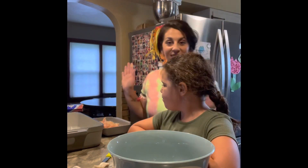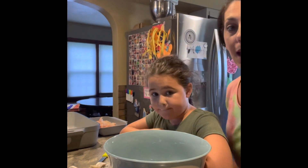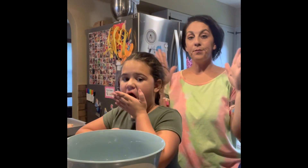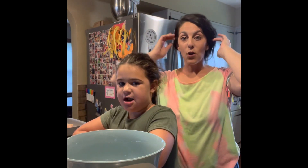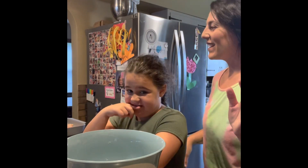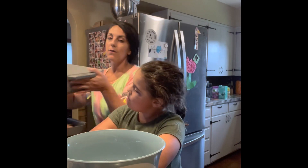Hi guys! We are going to be showing you a new recipe that is in the fall and winter new catalog. Our Season's Best always has our top 10 new recipes in it, and we are going to be sharing with you the Chicken Divan casserole-type dish.